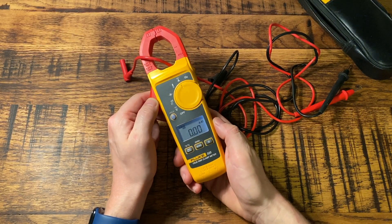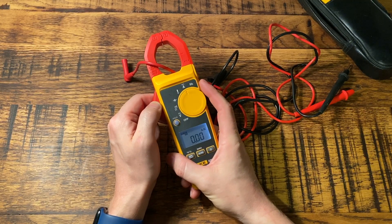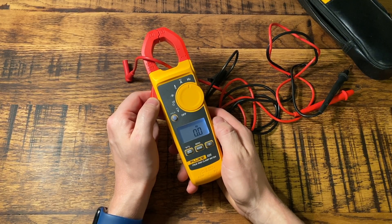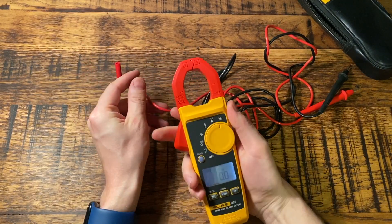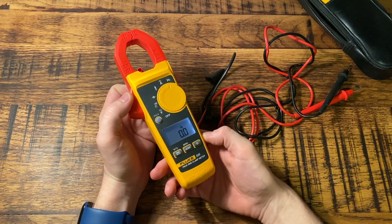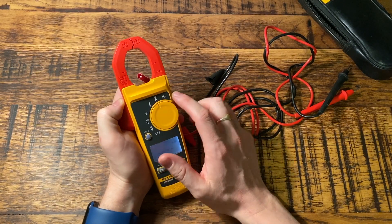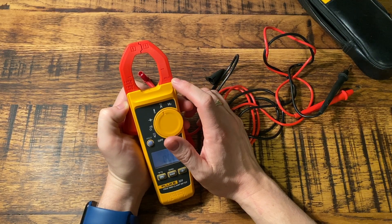There's also a hertz setting, which I'm guessing is used for testing work on motors and things like that. I've never really used this function, so I can't say for sure what its benefits are — but let me know in the comments if you've used it and what you've used it for.